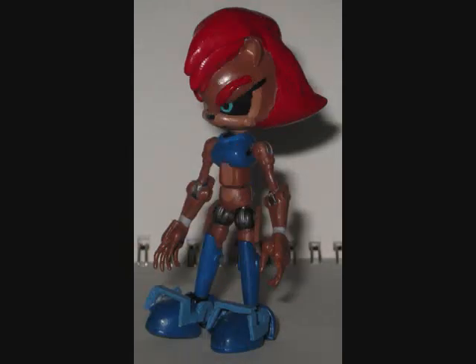I remember in Sonic Underground they said you couldn't access the human memories, but that is a different continuity. The only thing we can do is read the comic and wait to find out.